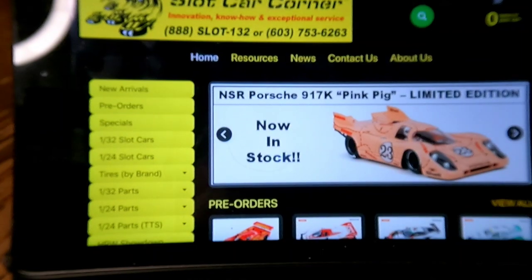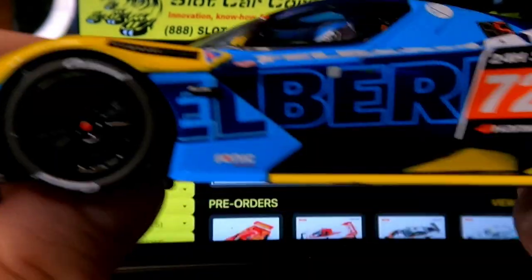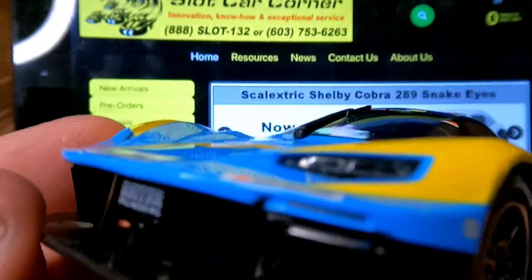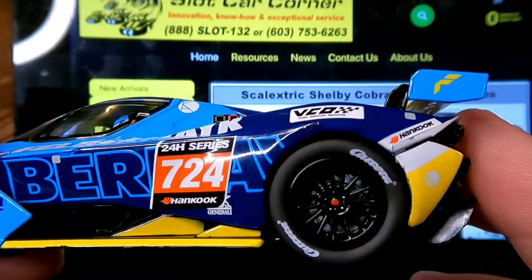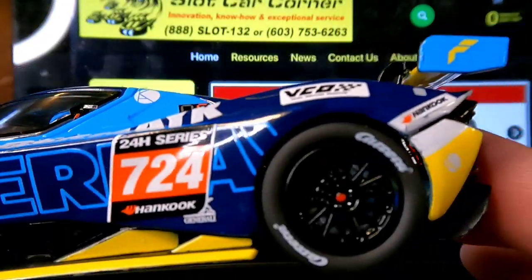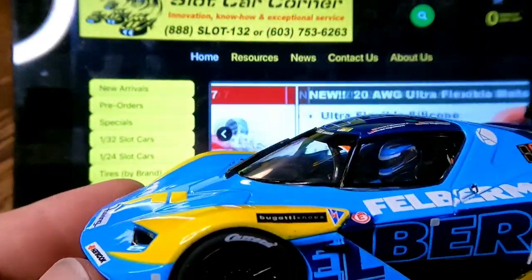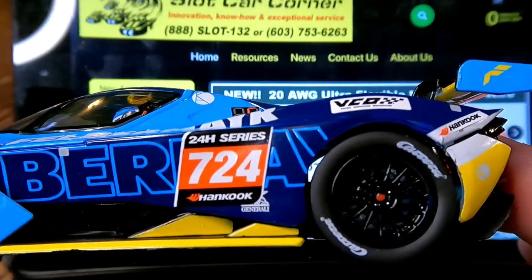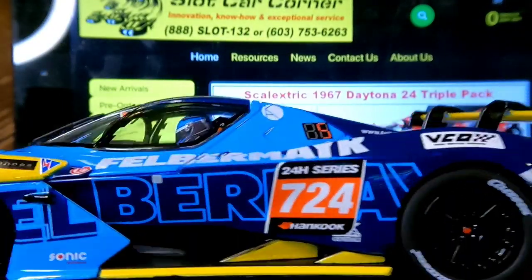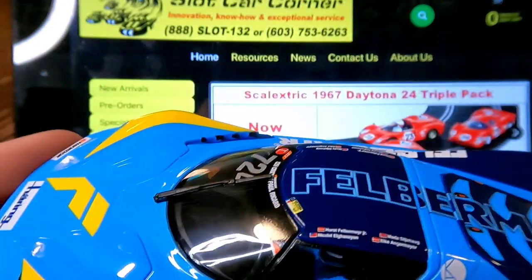I'm going to tell you three different ways to find what tires fit this car. This is one of my new arrivals from my unboxing video — a KTM Expo Carrera car. Now, I left this one for this video because this car doesn't work on the easy way, and you'll find that sometimes.